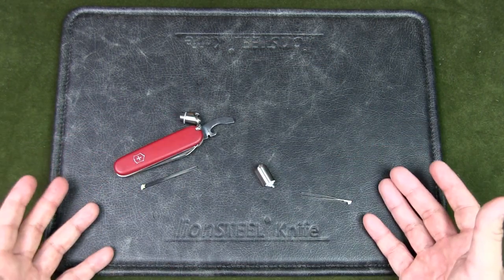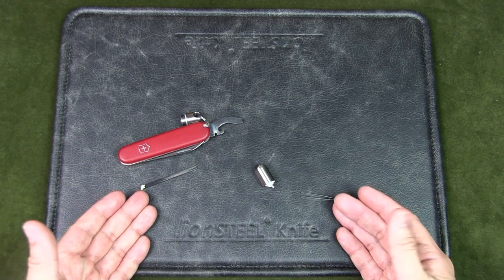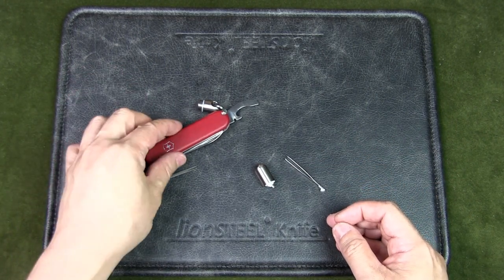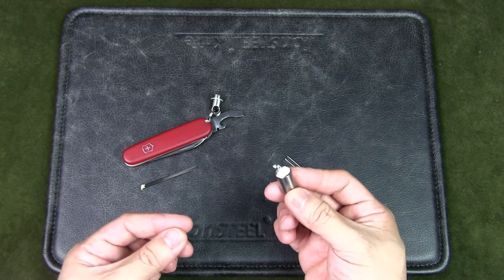And of course you'd need to process wood. That's where the saw and the main blade come in to create more tinder and kindling so that you can build your fire. That's a very simple way of using the Victorinox Walker or any similar Victorinox knife with a pill capsule keychain holder to create a fire kit.